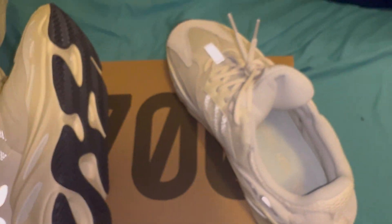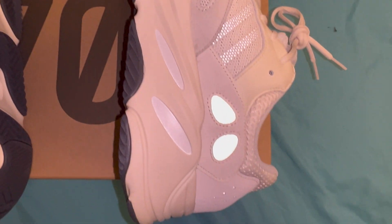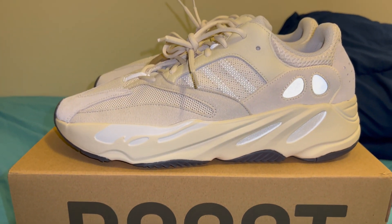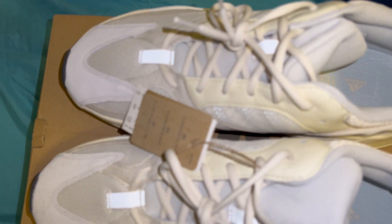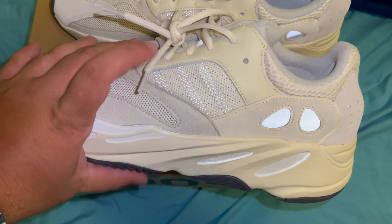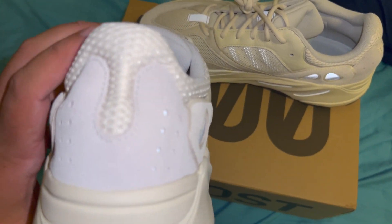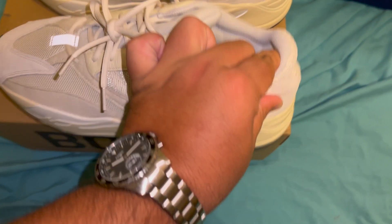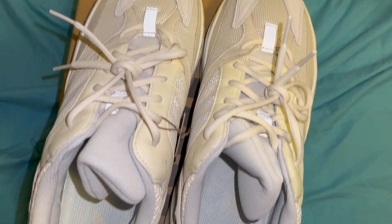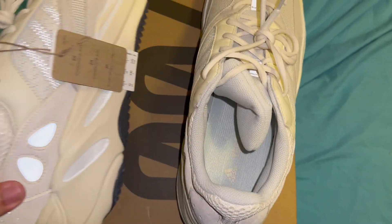These are great shoes. Just want to show some different angles — give me a second. You've got the nice 3M hits right here and over there, the three stripes, and the two pods here. Just another great 700 colorway — not the most hyped but it's a nice clean colorway that goes with pretty much anything.